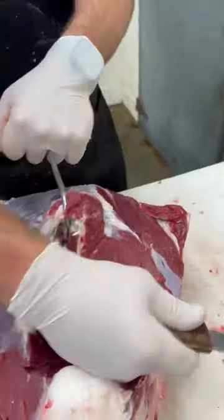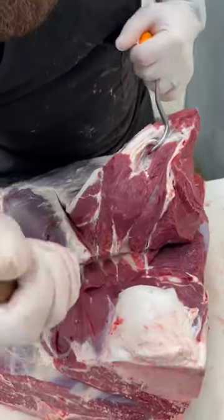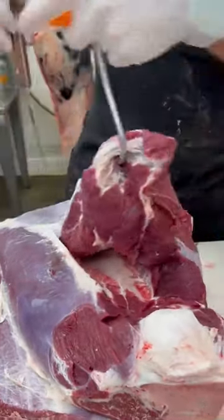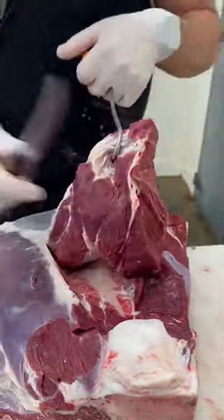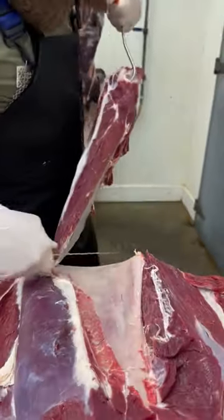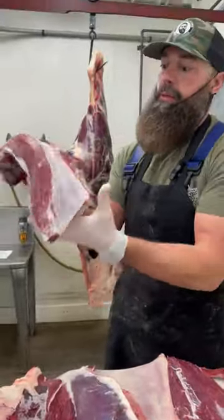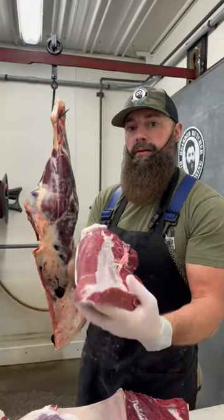Get it started — use your knife to just get things going. Once you get it to that point, pull that whole top blade roast out. We'll trim this down for flat iron steaks.